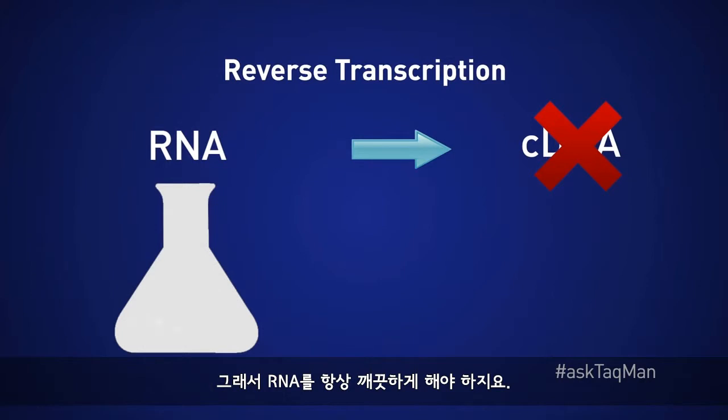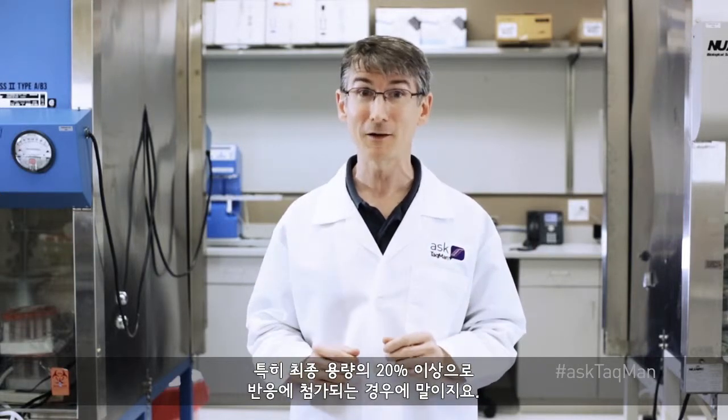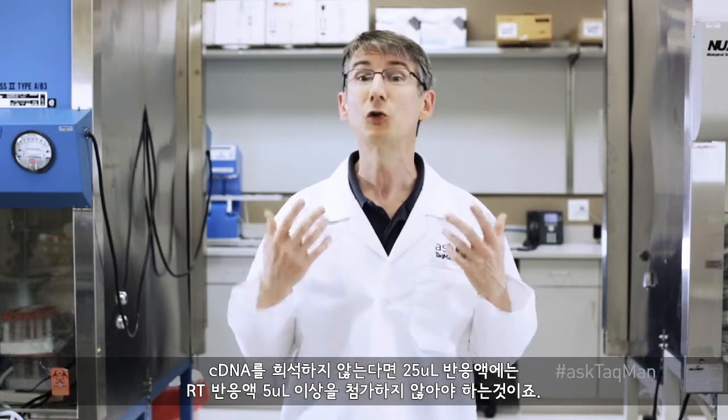That's why RNA should always be squeaky clean. Reverse transcription buffers can inhibit PCR, especially if added to reactions at greater than 20% of the final volume. So if you aren't diluting cDNA, don't add more than 5 microliters of the RT reaction to a 25 microliter PCR.